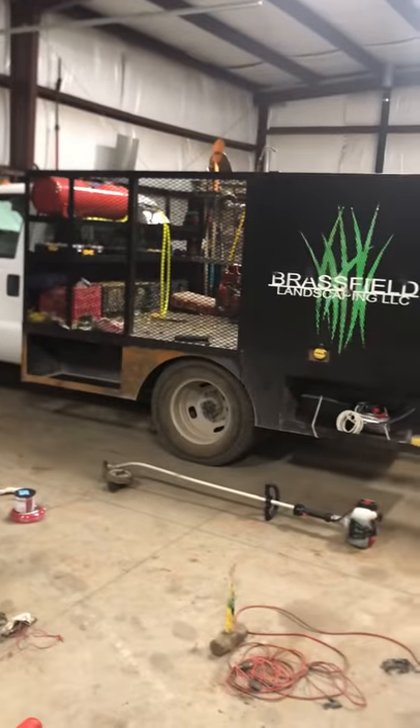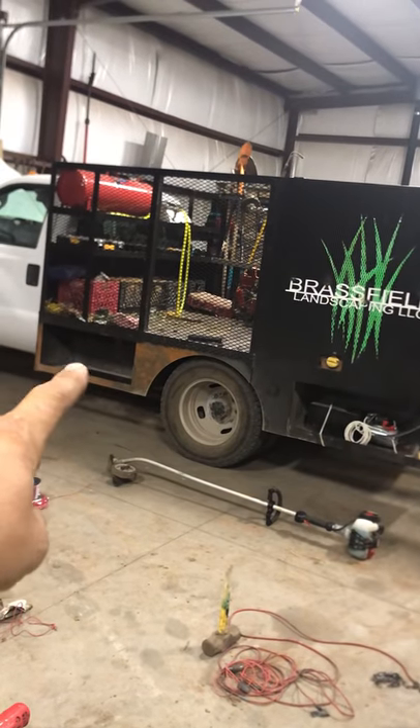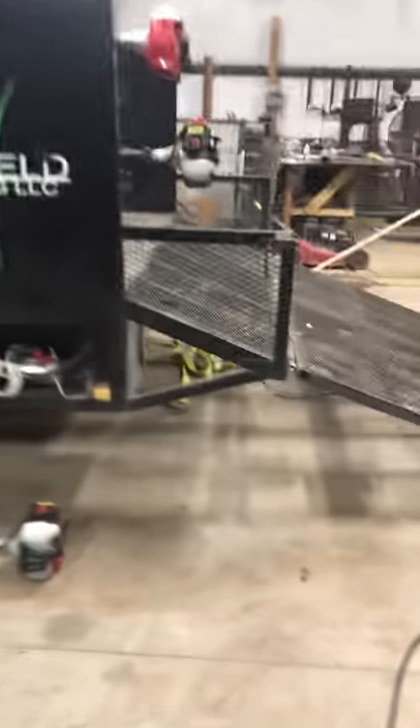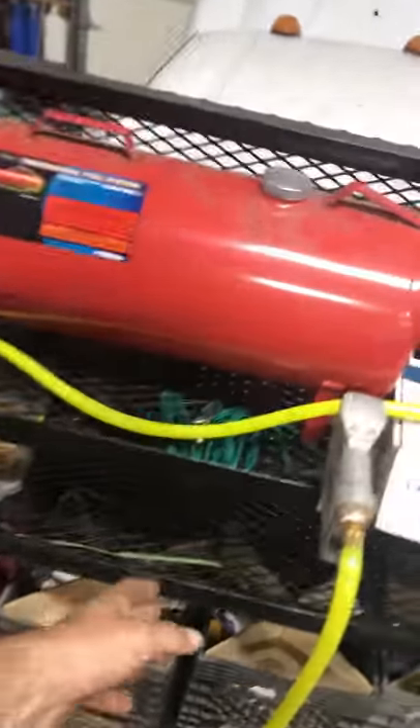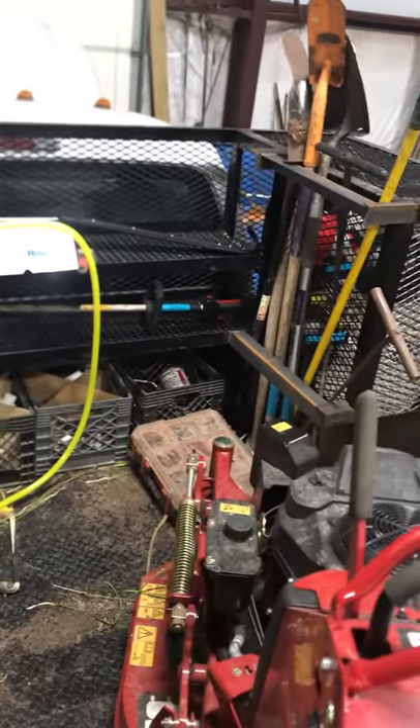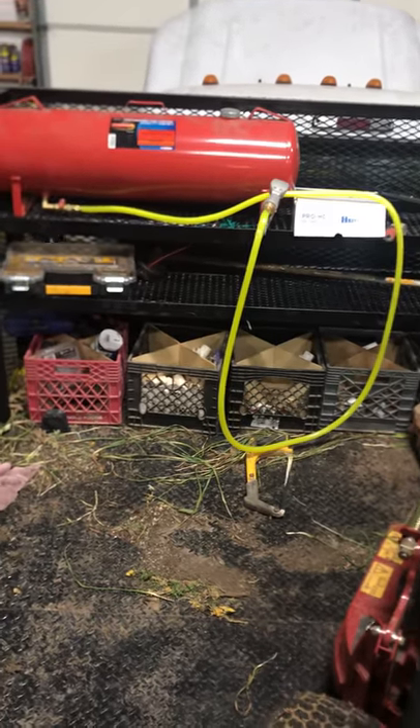Jason Brassfield here to show you another innovative thing we are doing for our new residential truck. Right here there'll be a built-in toolbox — the phone number will be here and stuff like that. We have weed eater racks right here. Of course this is the blue truck, so all the equipment on this truck is going to be blue. There's a 15-gallon fuel tank here. We've been running it for a week, making sure everything kind of has a place. Right now we have the sprinkler parts here.